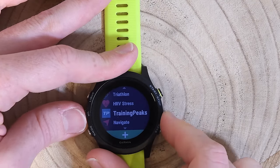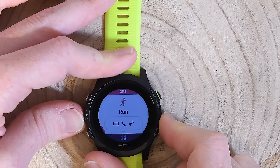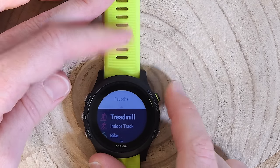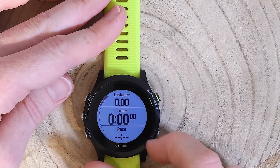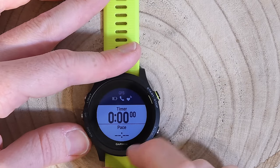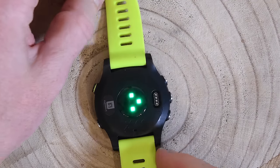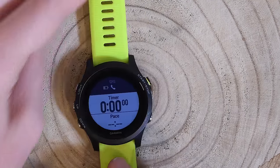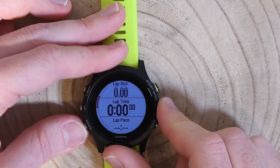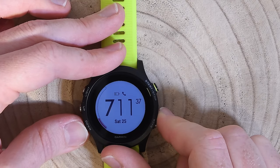Going back to the run activity: since I'm indoors I'll never find GPS, so I'll use the treadmill option. That gets me to the default data fields screen. It's looking for optical heart rate on the back of the wrist — there it goes as I start moving. These are the default data fields, and I can change them by pressing the up/down buttons.